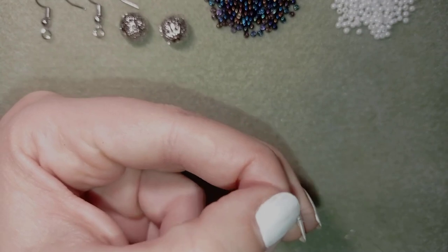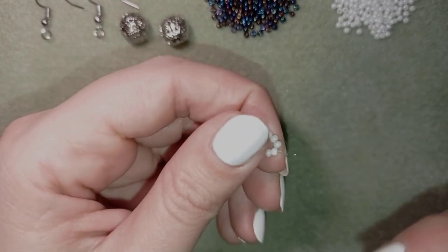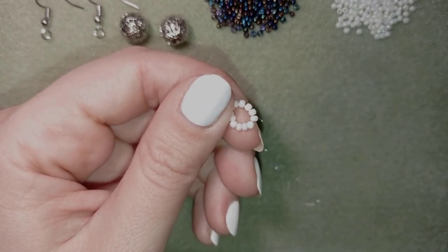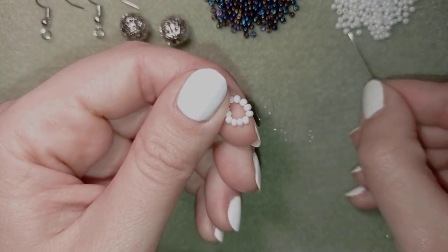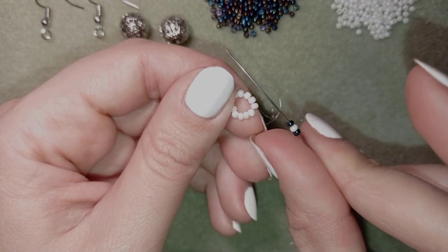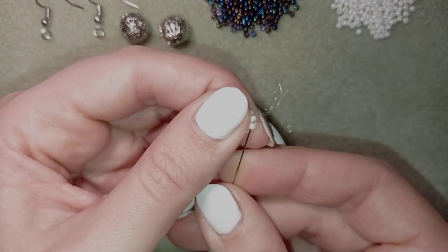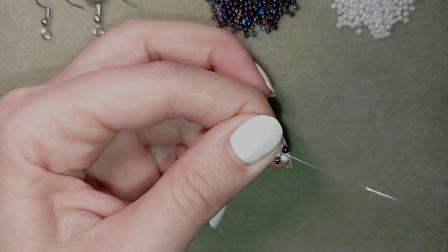Next I go with my needle through some beads in this direction. In my next step I'm going to pick up one chameleon (dark) bead, one white bead, and one chameleon bead. Then I go back in a circle through the bead I'm exiting.